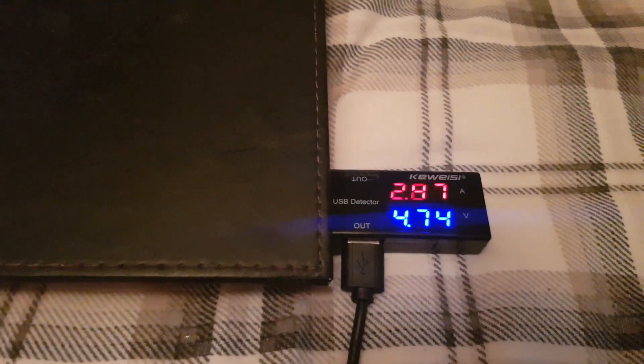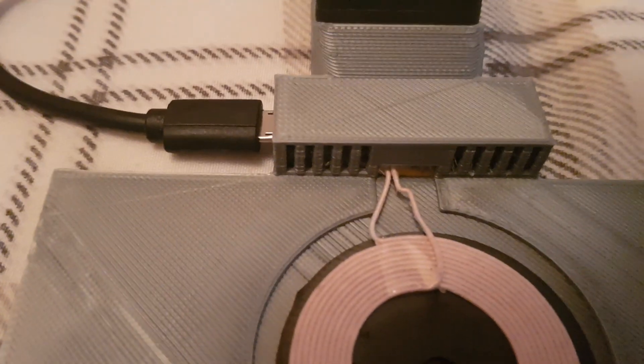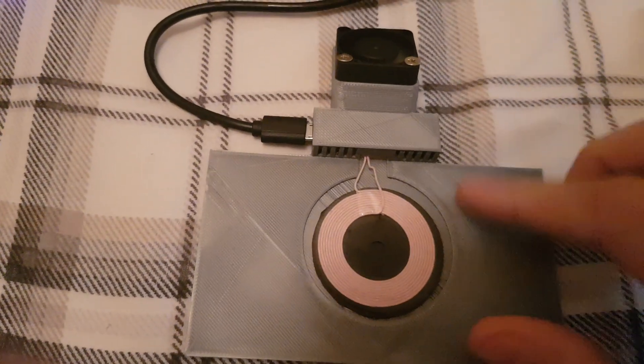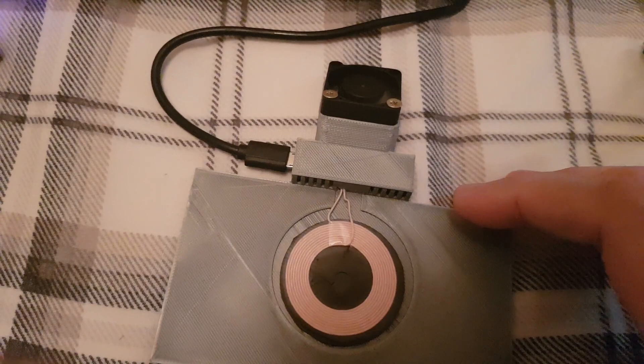This device is pretty much full anyway so it's not going to pull much more than that, but I've seen it go as high as about 3 amps when charging my phone. It's also got built-in LEDs. I've put the design on Thingiverse and I'll link it in the description as well, so should you want to print one of these out, you can.